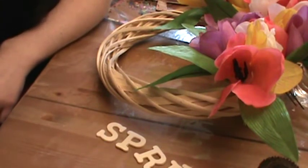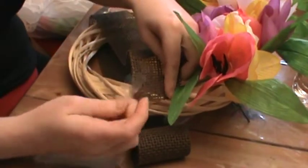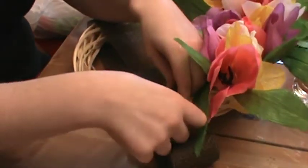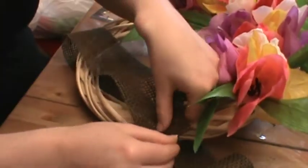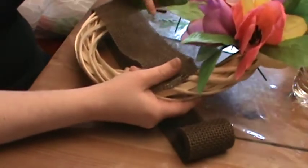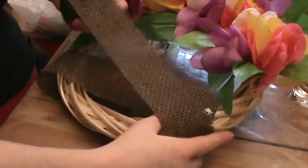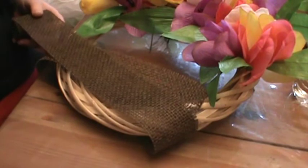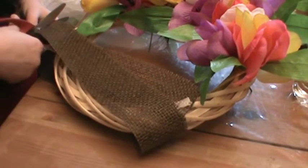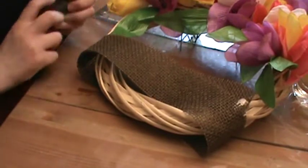Those of you who have seen a few videos know that I like to reuse materials as much as we can. I'm just going to take a little bit of tape and tape the end of the burlap to the wreath, then just go around and make sure it's tight. I'm actually going to go around twice, and then I'm going to secure this with some hot glue on top of the taped part and a little bit of hot glue right here. Then we'll get going.